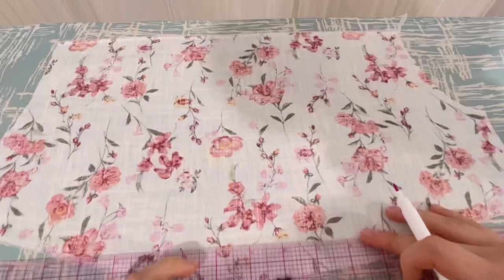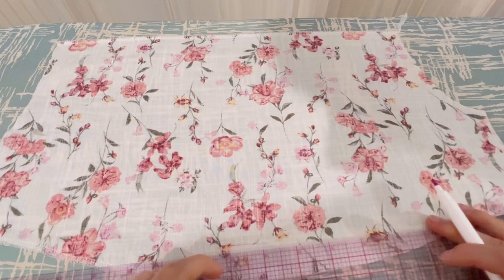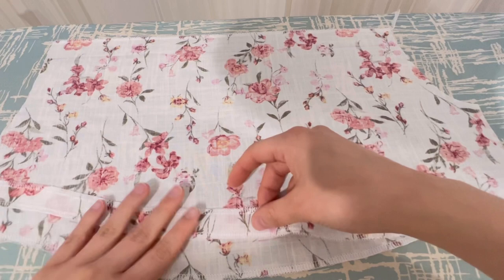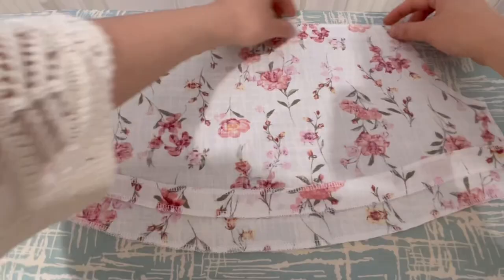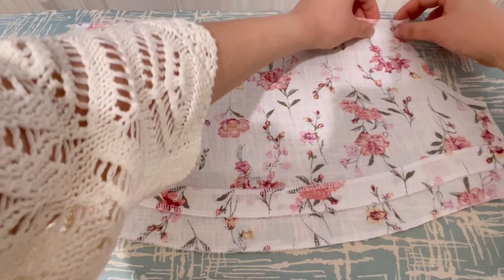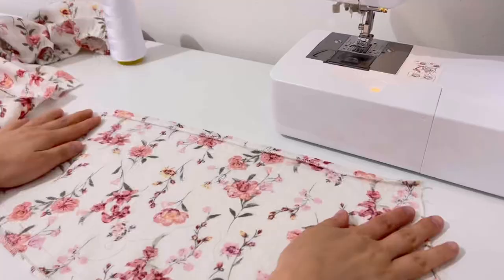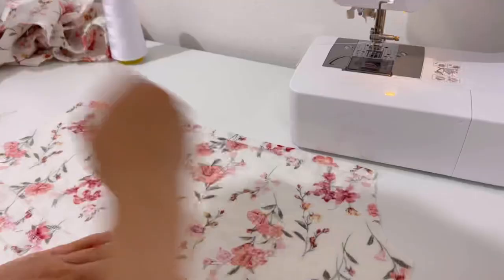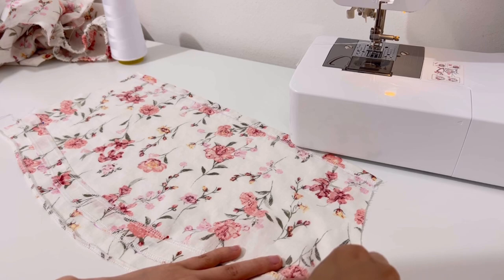Mark the location where the sleeve tunnel will be sewn according to the pattern. Fold the upper arm — fold the upper hem and hem seam according to the pattern and iron it. Sew the upper hem with 1cm seam allowance as folded. After fixing the sleeve tunnel with pins, sew both sides.